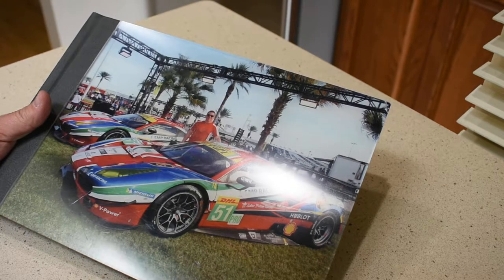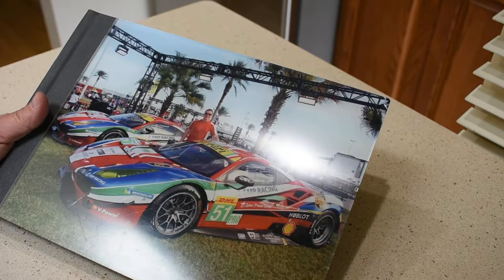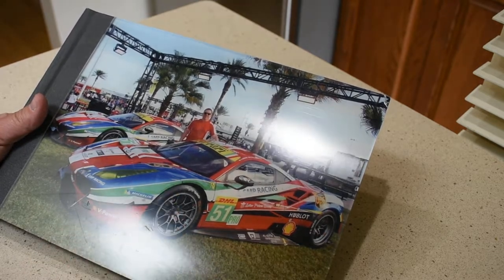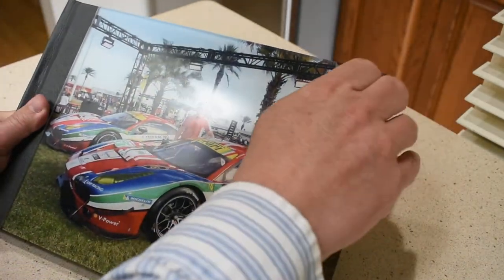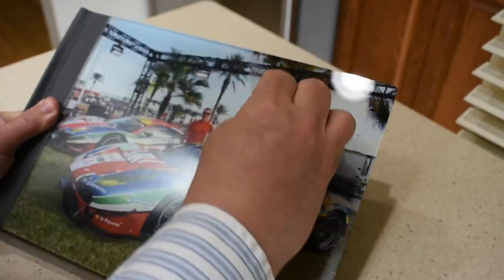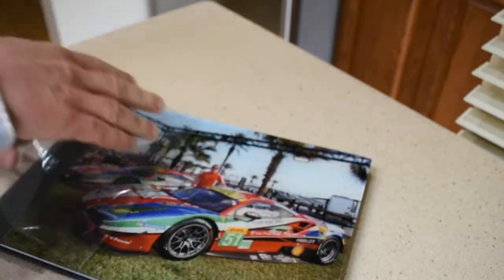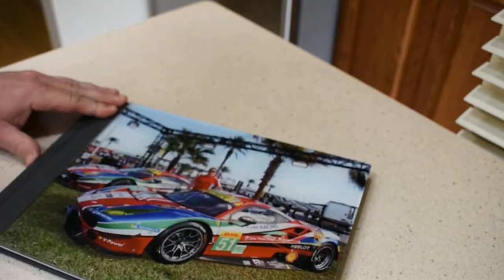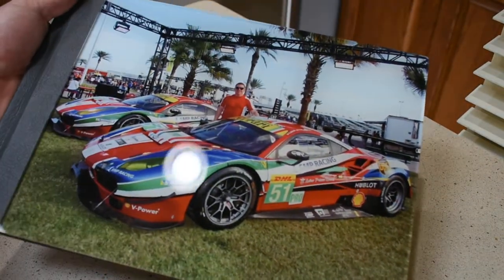So here it is — it's actually great quality. The front cover here is actually acrylic, and I was just about to peel off the protective cover. It just looks fantastic — I don't know if you can see the gloss on there, but it looks outstanding.